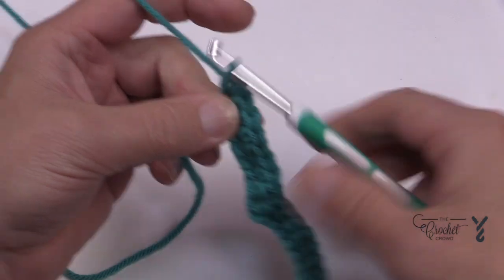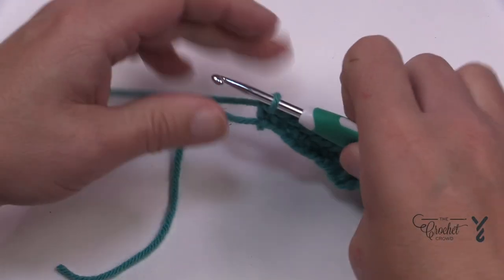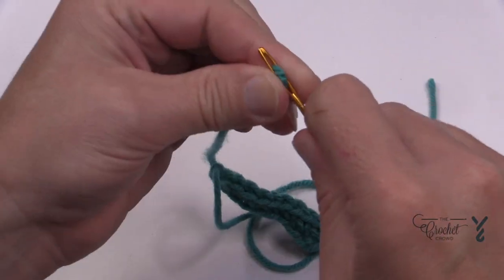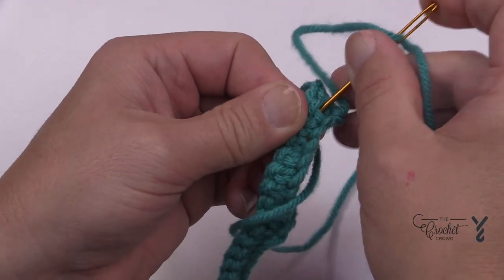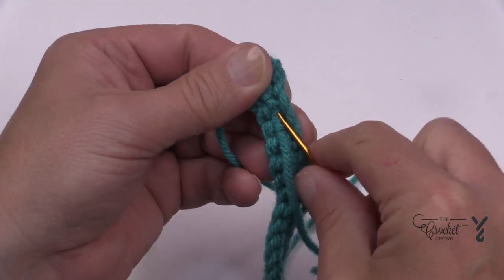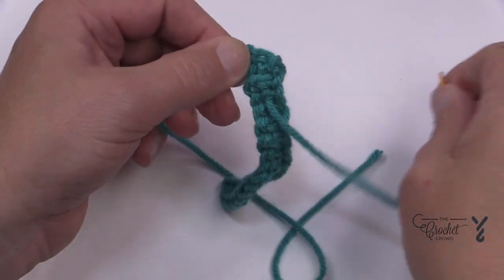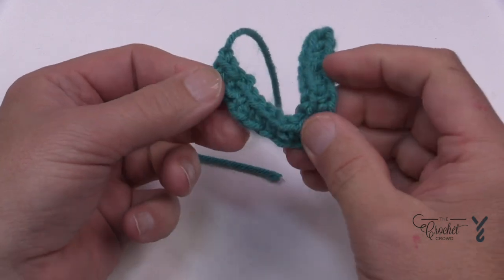Once that's done, the tail that you're using right now is going to be the one that you will secure down to the project, so keep that longer. Then you have the beginning tail to deal with. Turn it over and get your tapestry needle to deal with the beginning tail. Looking at the back of the V, drag it back and forth — ideally inside the project a total of three times — and when you're sewing it down this will also help get it stuck in position. Once that's done, trim, and with the natural bend you'll have the letter V.